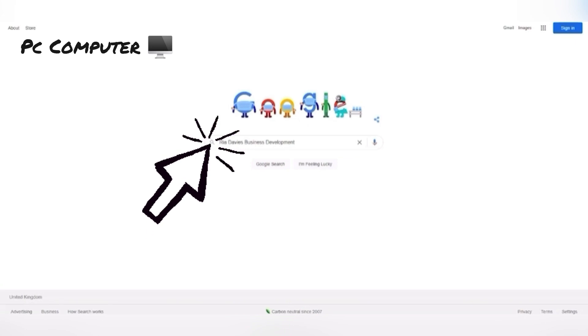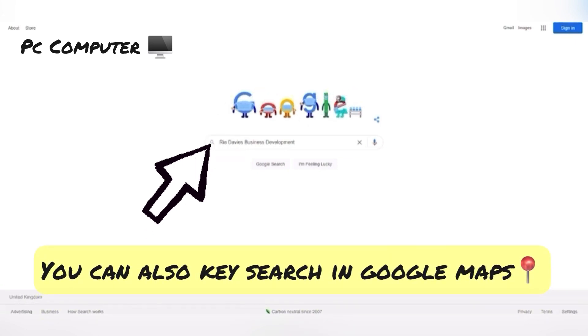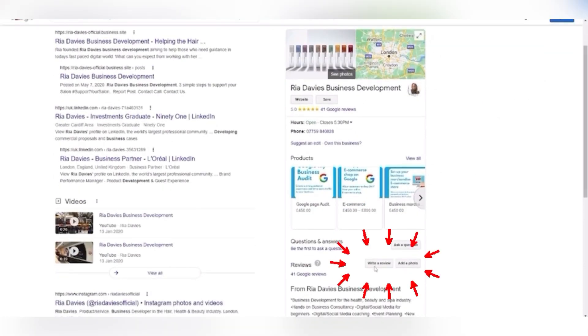First off, you key search the business for which you wish to leave a review. As an example, I am going to key search my Google My Business account. Once you're on the business listing, you click on 'Leave a Review'.